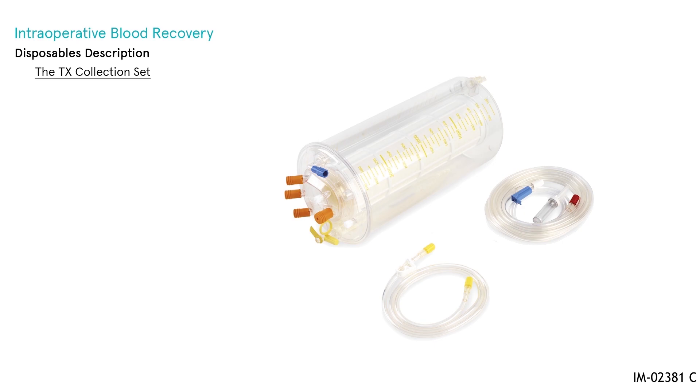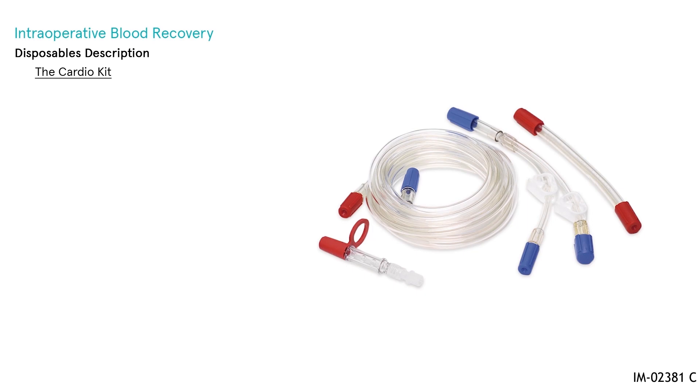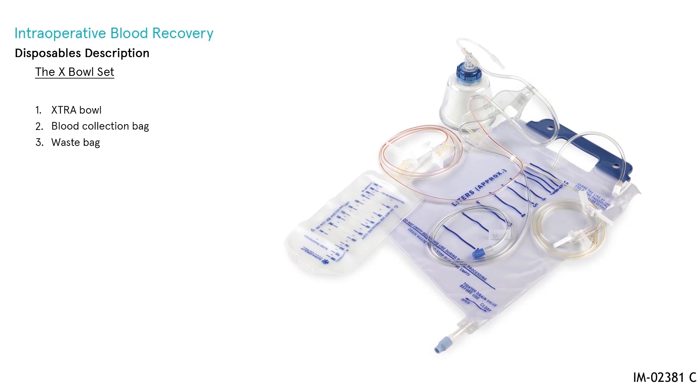The TX collection set is a top configuration and contains the X-Res T collection reservoir, the aspiration and anticoagulation line, and the vacuum line. The Cardio Kit contains various adapters and tubing choices that can be used to add or modify existing disposables for unique uses, such as quality control sampling or connection to an oxygenator.